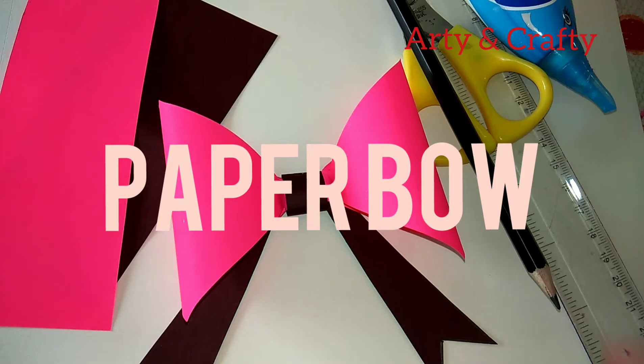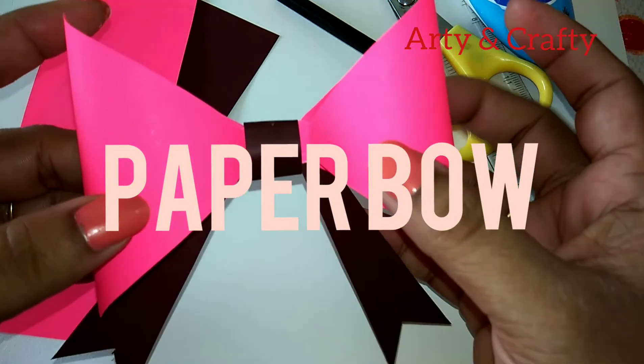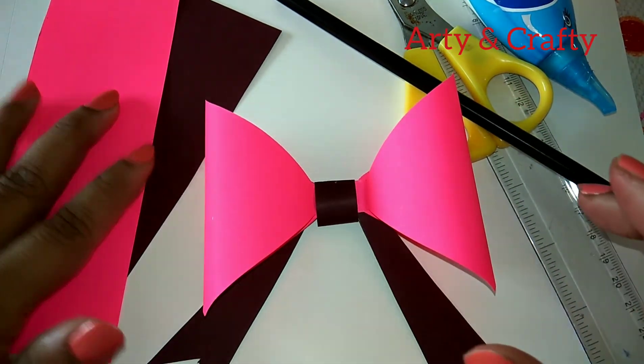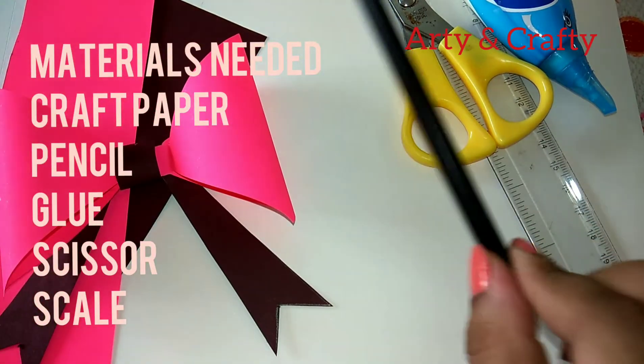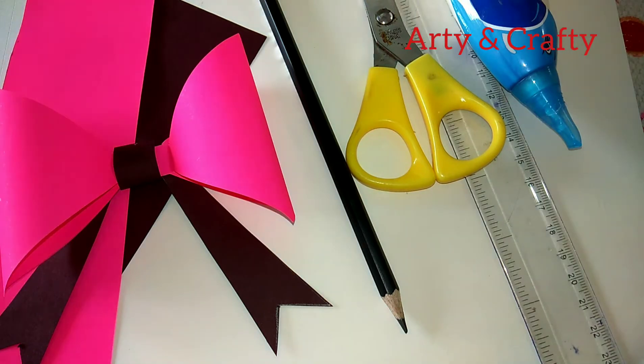Hello friends, welcome back to my channel Arty and Crafty. Today I'm going to show you this paper bow — it is very easy and fast to make. For that we need craft papers in two shades, plus a pencil, scissors, scale, and glue. So let's start.